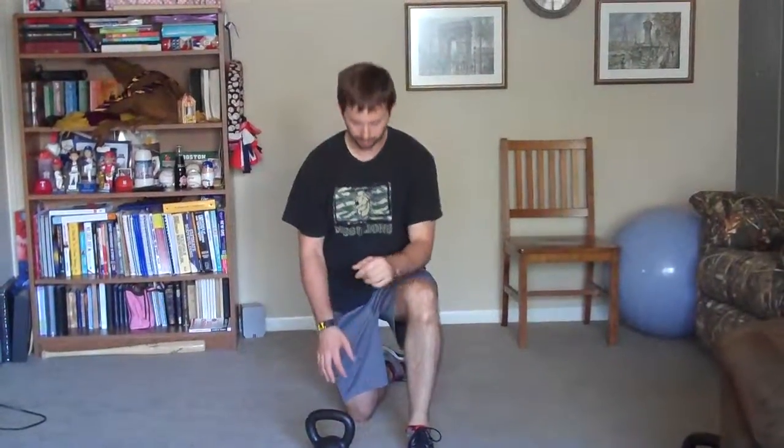Very similar to the bottoms-up kettlebell press. This time, half kneeling, you're going to do a regular kettlebell press, so it can lay on the side of your hand, making sure your knuckles are facing up towards the ceiling. Start in front of your body, press up, keeping the abdominals and glutes engaged the whole time.